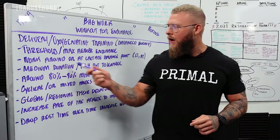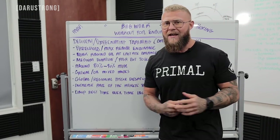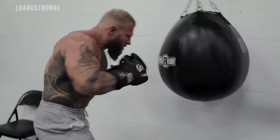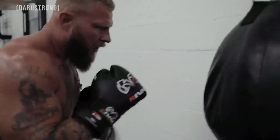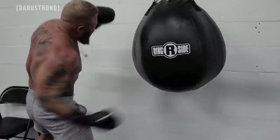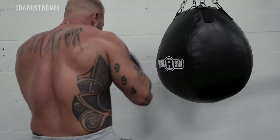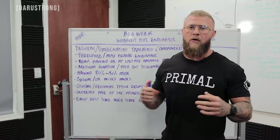We want to work around our lactate balance point. For most of you, that's going to be around 80 to 90 percent of your maximal heart rate, though it's dependent on the individual, so you need to know your maximal heart rate. It's going to be medium duration and high but tolerated efforts — you still want good technique and maximum energy output, but you shouldn't be taking your last dying breath while doing this.